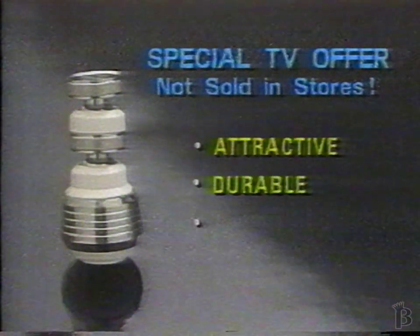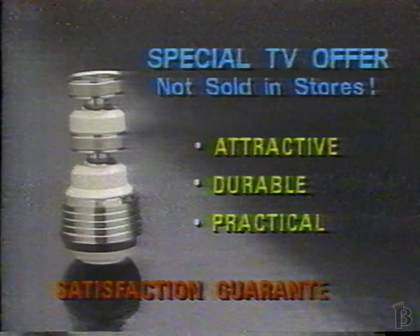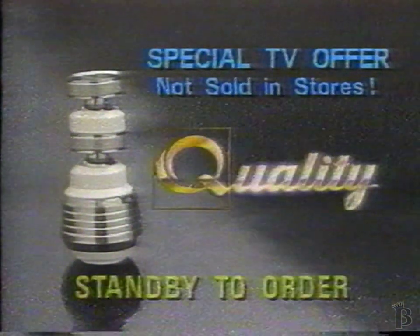Now, through this special TV offer from Quality Special Products. The Swivel and Spray is practical, something you'll use every time you turn on your faucet, and it's guaranteed to fit. Swivel and Spray has a full two-year warranty with your satisfaction guaranteed. The Swivel and Spray, only from Quality. Stand by to order.